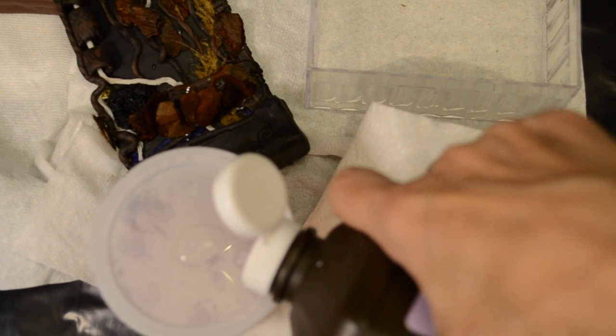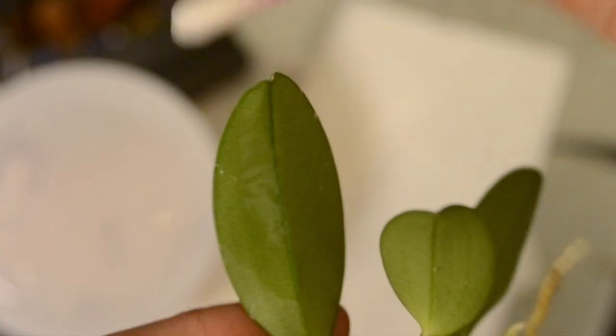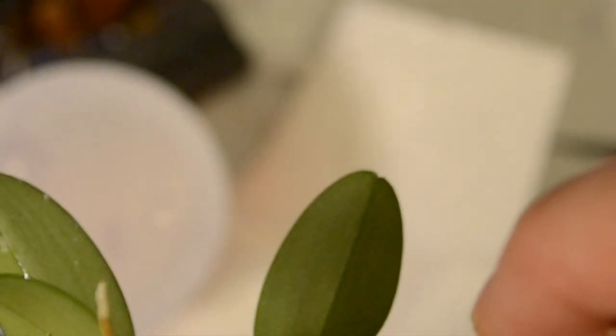I'll clean off the leaves a little more and then be back. Peroxide, cotton swab, leaf. Fresh cotton, fresh peroxide. I'll just wipe. I don't think you're supposed to wipe the backs of the leaves, but in this case, I think it's better safe than sorry. It'll dry quickly. I just don't know what's best. And yeah, I should have looked it up before doing this. But I didn't know I was going to run into this problem. I'm going to call that done.